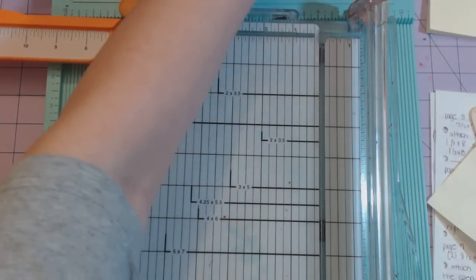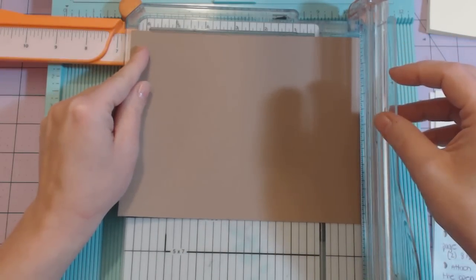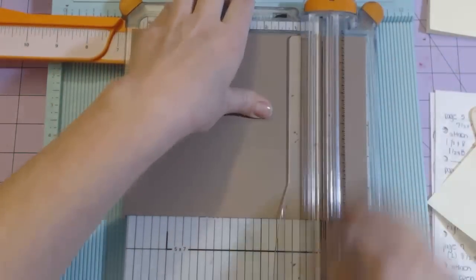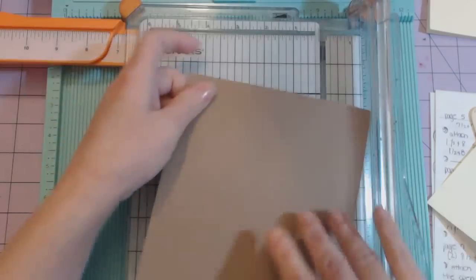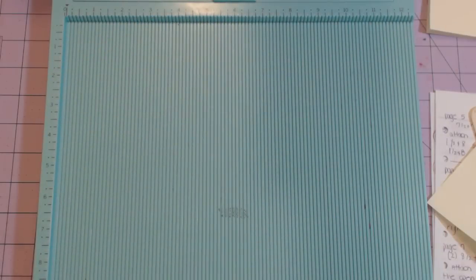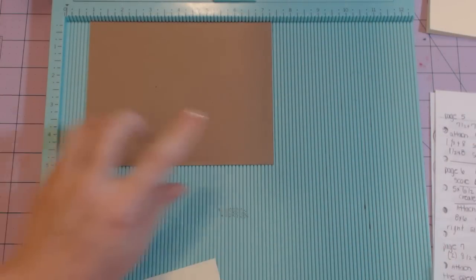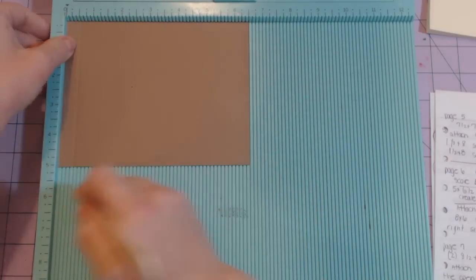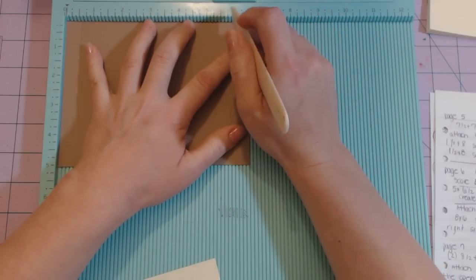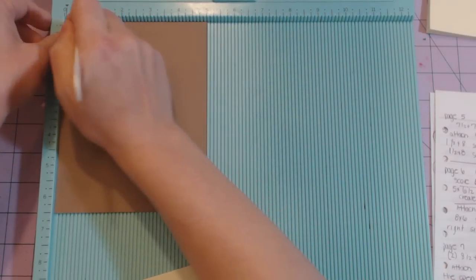I need it to be six and a half inches. Sticking my six and a half inch side at the top, scoring at half an inch and at six, then rotating to the five-inch side and scoring at half an inch.